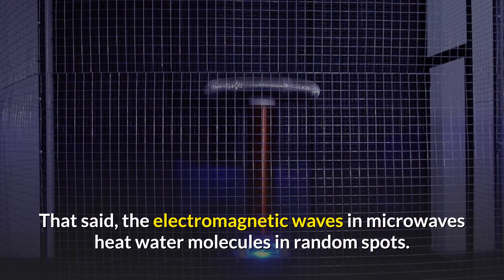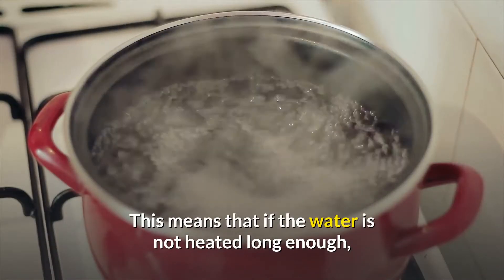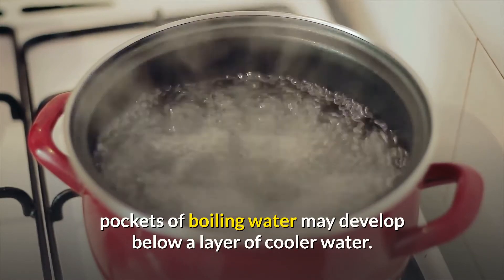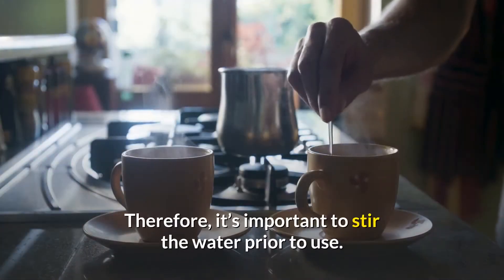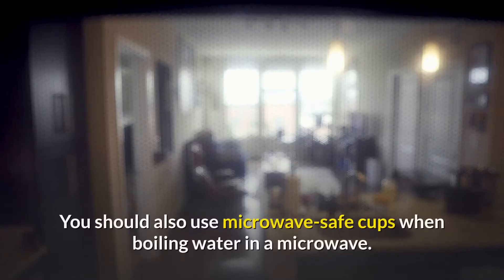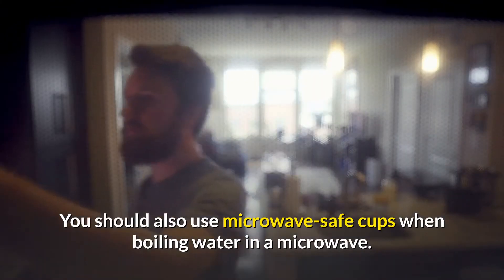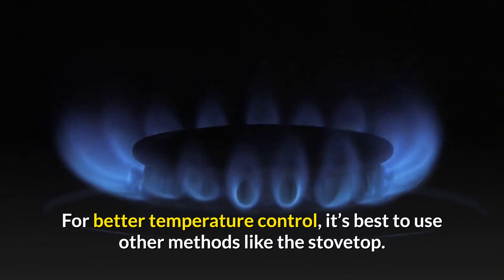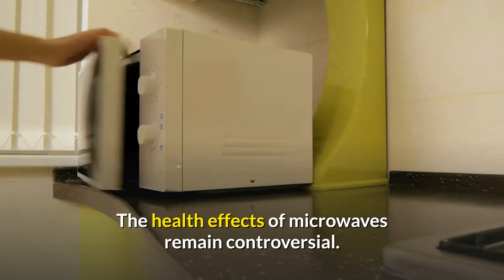The electromagnetic waves in microwaves heat water molecules in random spots. This means that if the water is not heated long enough, pockets of boiling water may develop below a layer of cooler water. Therefore, it's important to stir the water prior to use. You should also use microwave-safe cups when boiling water in a microwave. For better temperature control, it's best to use other methods like the stovetop.